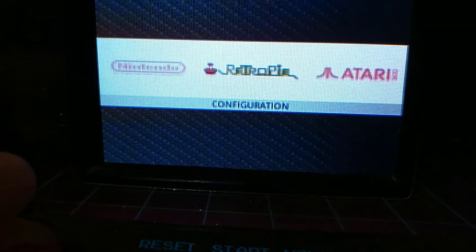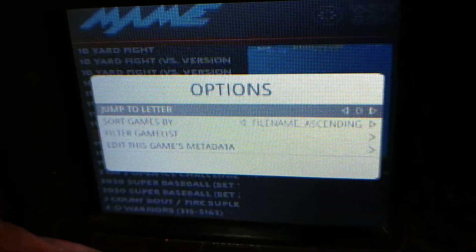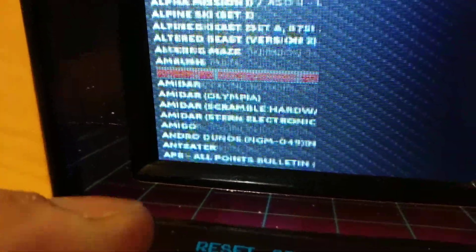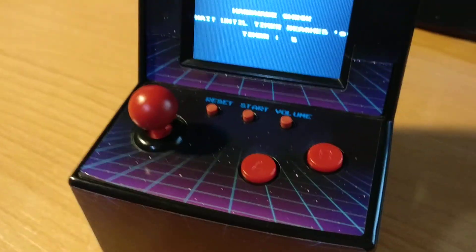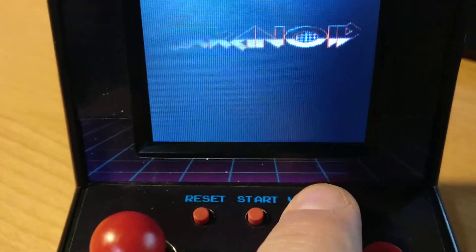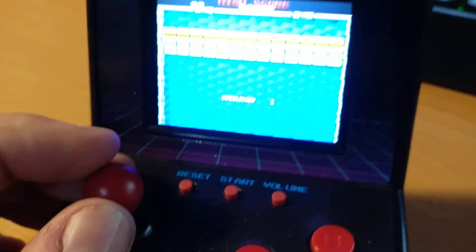I'll zoom in on the screen although you probably won't see too much. It's got a battery backup on the back — my battery boost thing. Not many buttons on it, on/off switch on the back as well, which is part of the original unit. It's very flat — try and play it but it's bloody difficult.